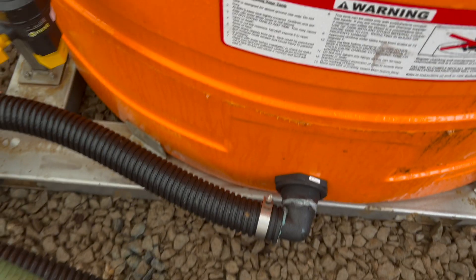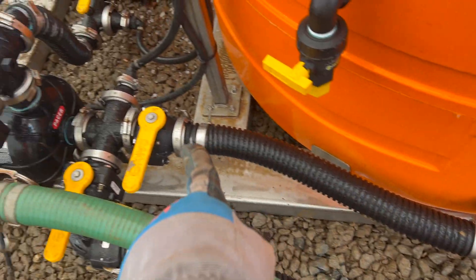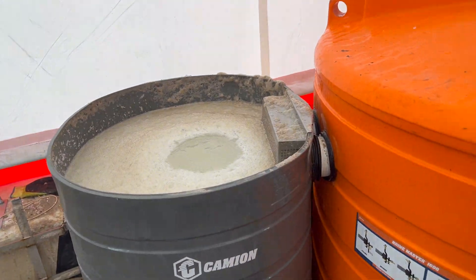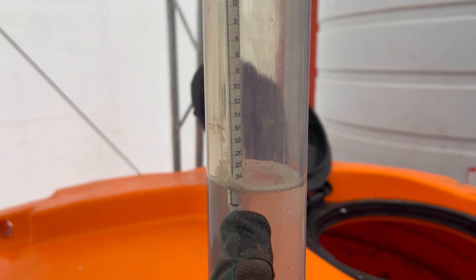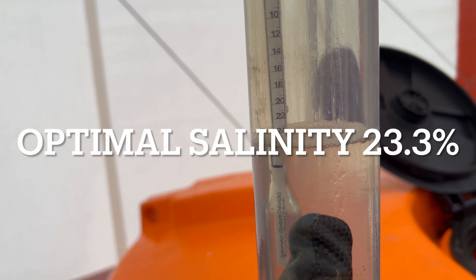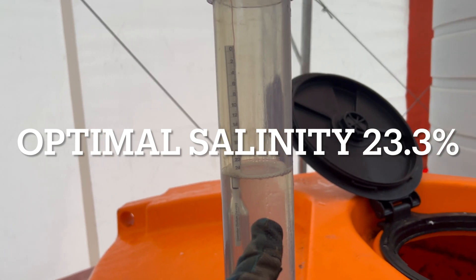Once it mixes in the 500-gallon tank, there's a pipe down there under the water. That pipe comes out here, goes back into the pump and mixes, and it will circulate. You have a lever here and a lever here where you can measure the salinity level with a hydrometer. You want the salinity to be 23.3% for a proper salt brine mixture for melting snow and ice.